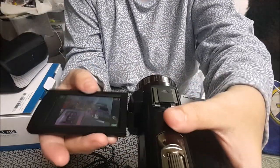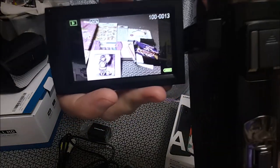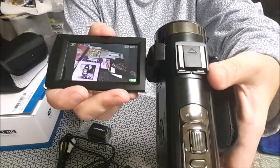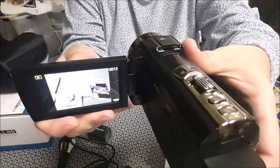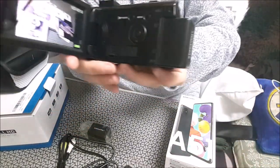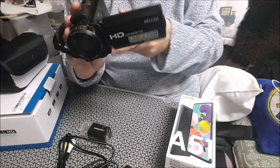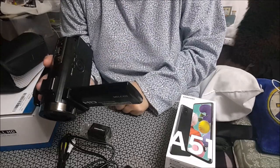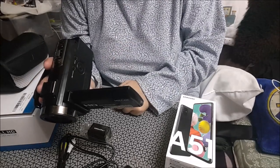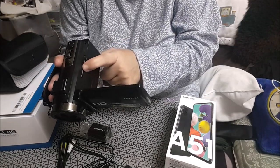La pantalla se gira, es giratoria. Y así, mientras que grabamos, podemos ver lo que estamos grabando. Es giratoria. Y esto ha sido todos mis cumpleaños por parte de familia. Tendréis en el canal algún vídeo de regalitos que me han ido realizando compañeras de YouTube.